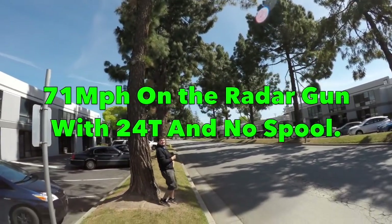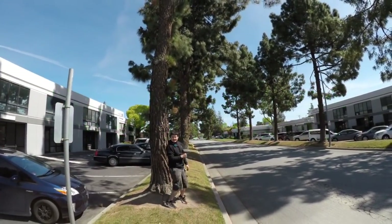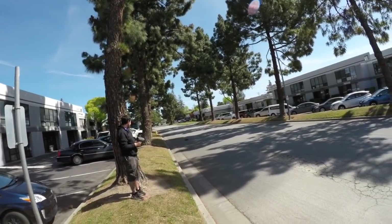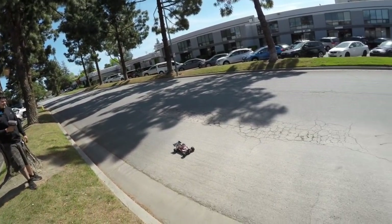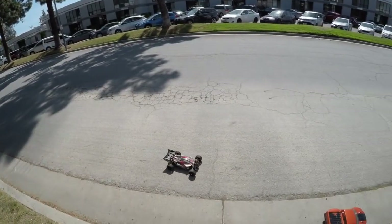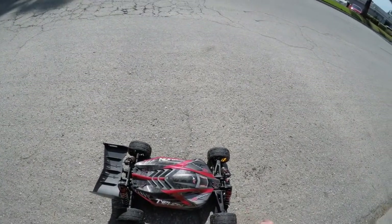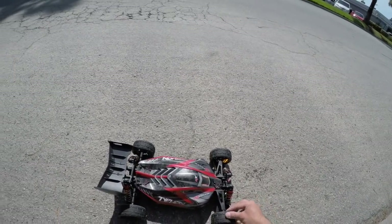71 miles an hour - that's a full 11 miles an hour just from gearing alone. Thanks to Adrian for doing the radar gun. Next up I'm going to show you step by step how to build a spool, followed by another radar gun test with the spool fitted out on the street.